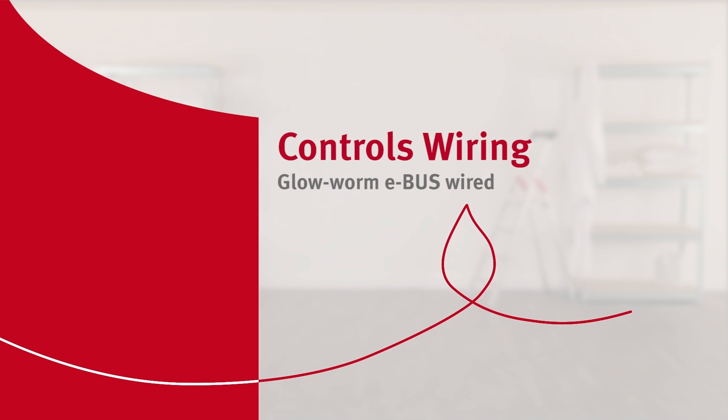To connect the eBus wired room thermostat, you have to perform the following steps.